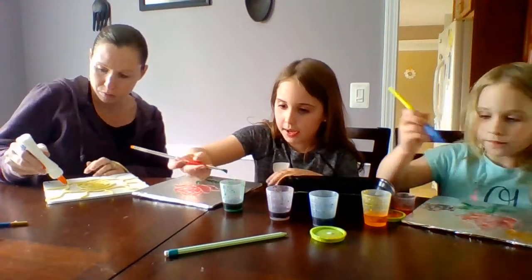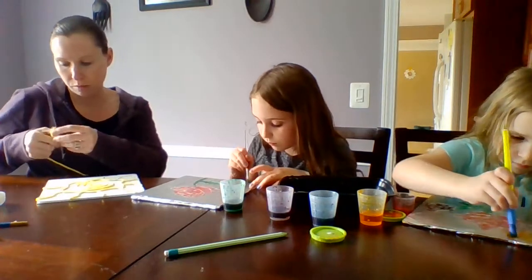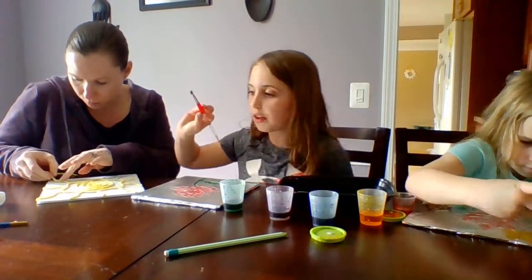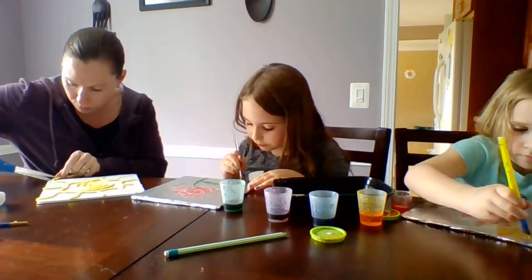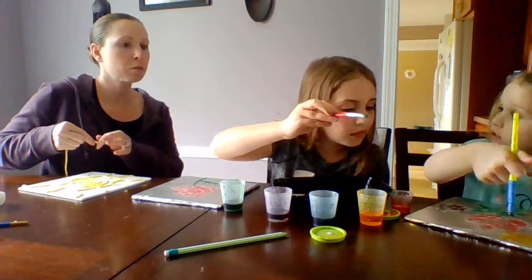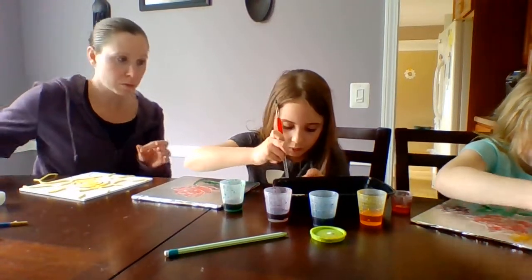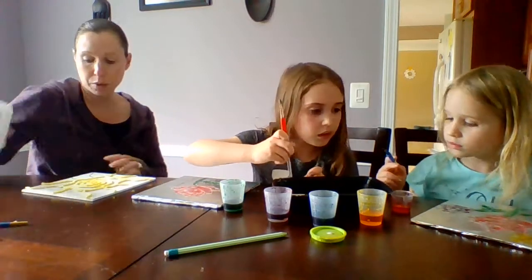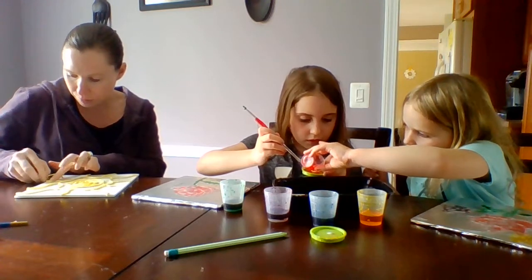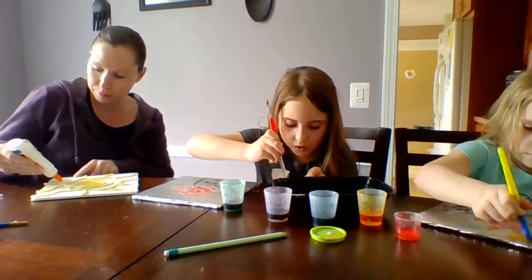I'm going to do some grass at the bottom and then start my sunset. We made orange but it turned yellow when you paint it on the foil. We might have to mix in a little more red — yeah, a little more red will make it more orange. And remember, if you don't have a color you can always mix it by mixing colors together.